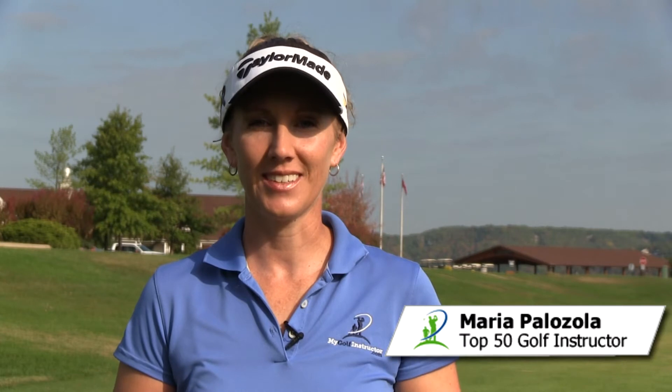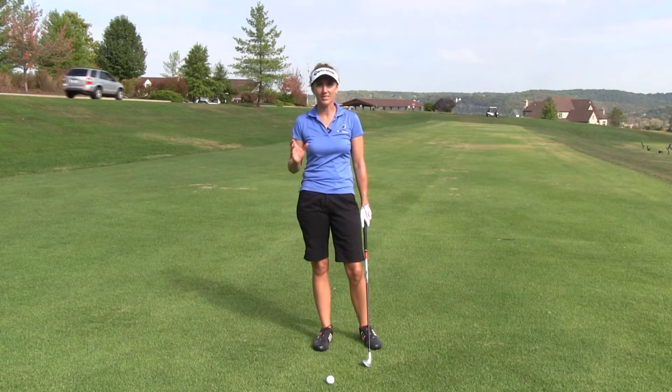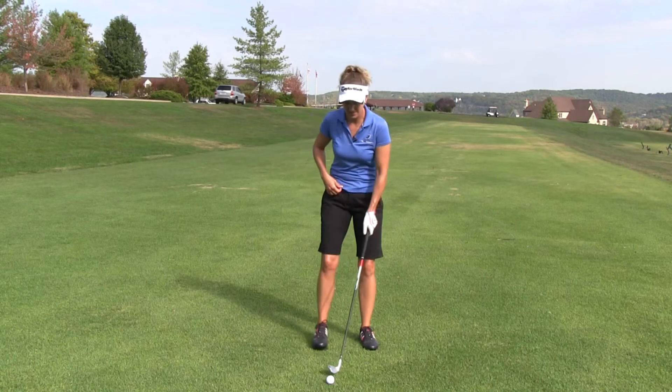Hi, this is Maria with MyGolfInstructor.com. You probably know that one of the most difficult parts of the golf swing to feel and to change is your release. I get hordes of questions from students saying, how do I get the club down to impact without casting it or releasing it early? And how do I release it properly?